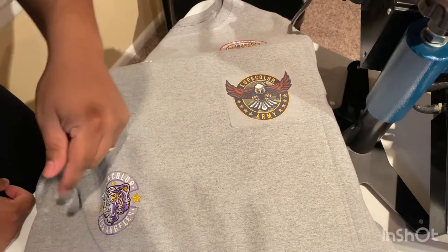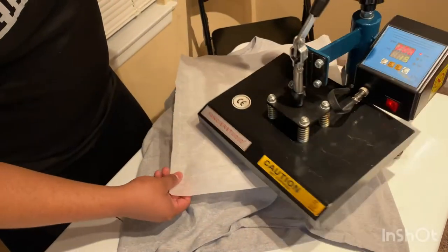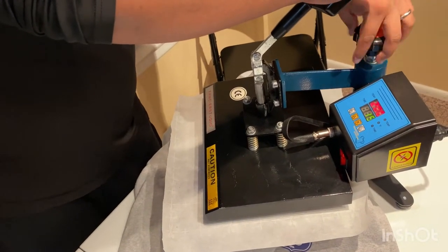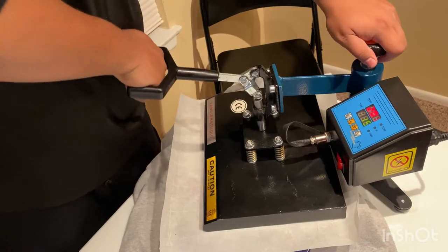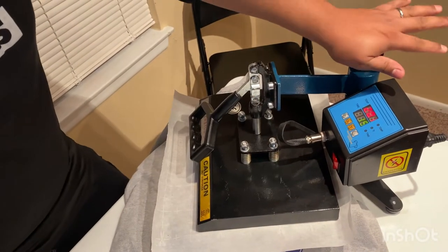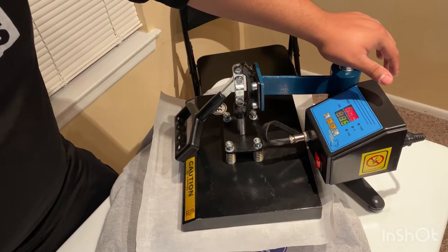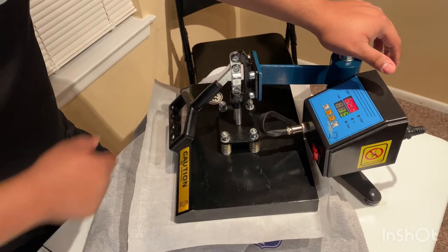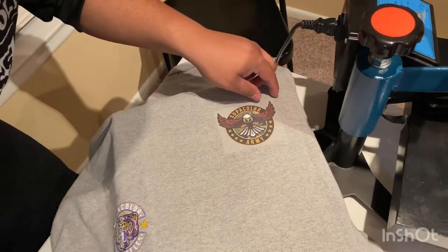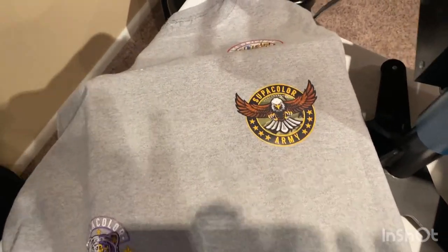Oh no, it did worse. Hmm. So the first test went really well, this next one not so much. Let's press it one more time with more pressure — not going to do the full 15 seconds since it's mostly done, maybe five or six seconds. Just added more pressure. Trying a different corner — yep, there it goes. Little things you need to adjust.